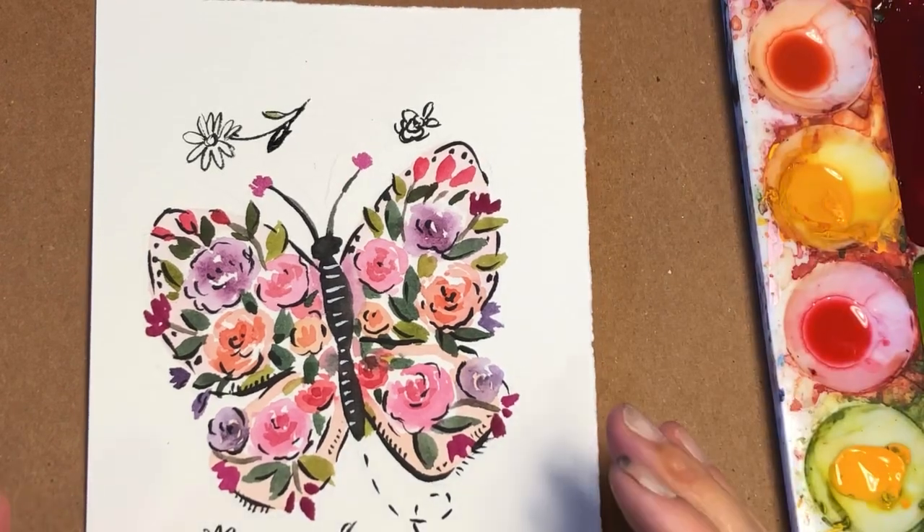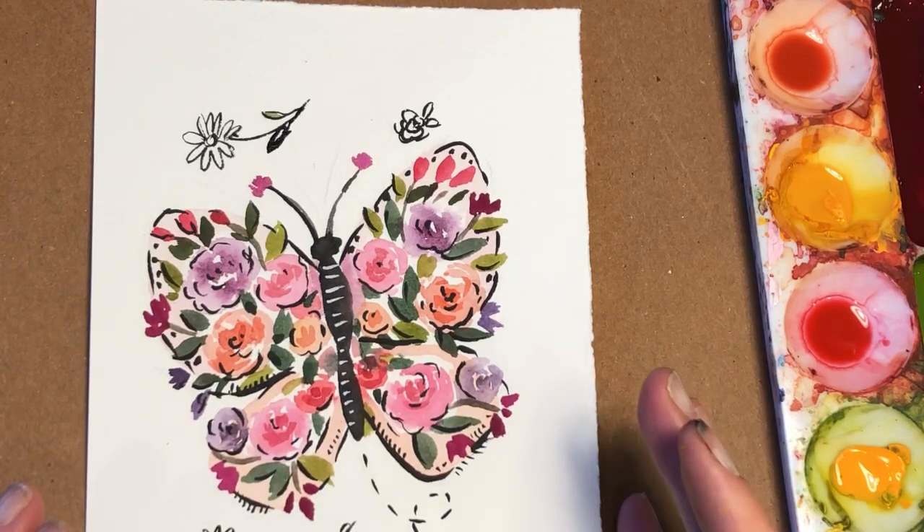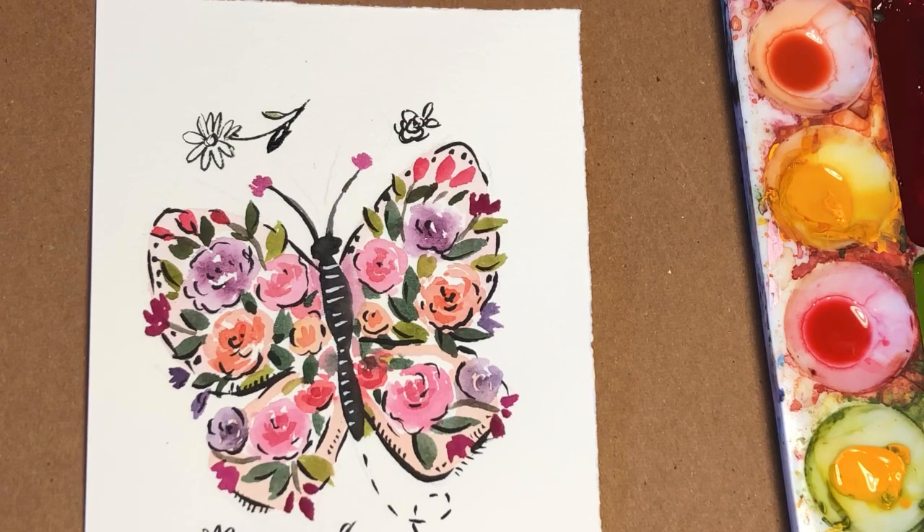And there you have it — simple Saturday fun. Butterfly. If you like this, enjoy this, please like and subscribe, share. I appreciate you coming to my channel and have a great weekend. Bye everyone.